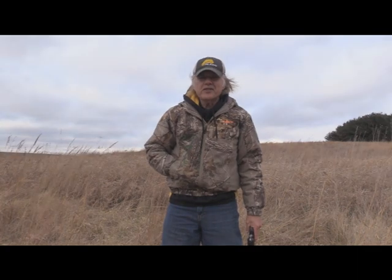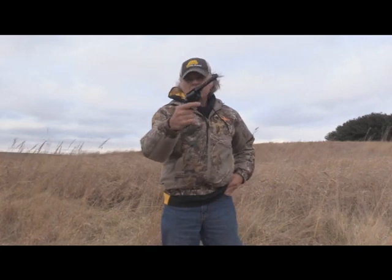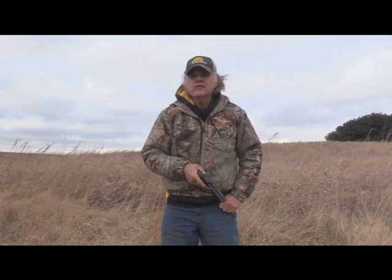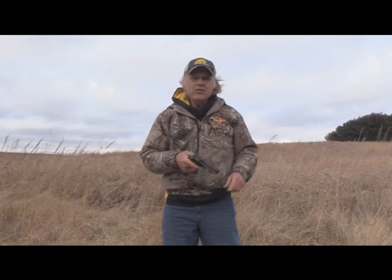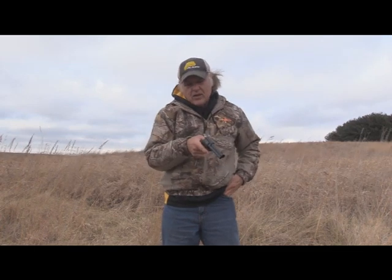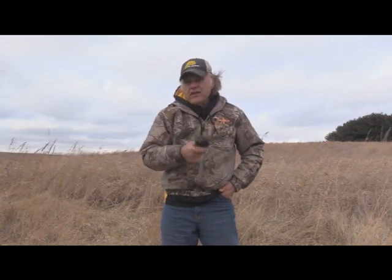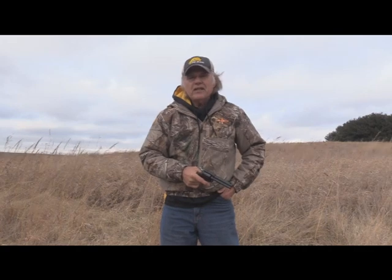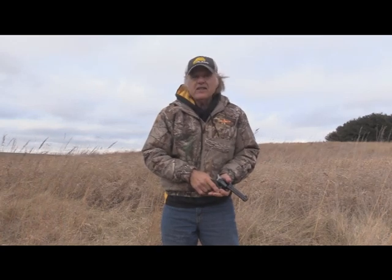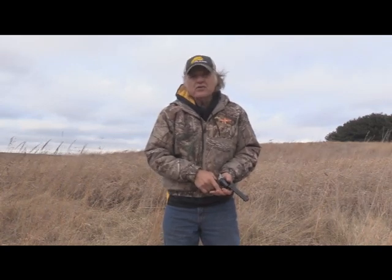I'm Dan Galusha and welcome to another edition of Shoot and Blink. It's cold out here today and windy. We're going to be firing the Ruger Wrangler again, and the reason is I'm experimenting a little bit. A lot of times folks will file off the front sight, file it down. Well, I've used a product called Glow On, and I'll show you what I did with it. Let's shoot at the three different qualification ranges of five, seven, and ten yards.